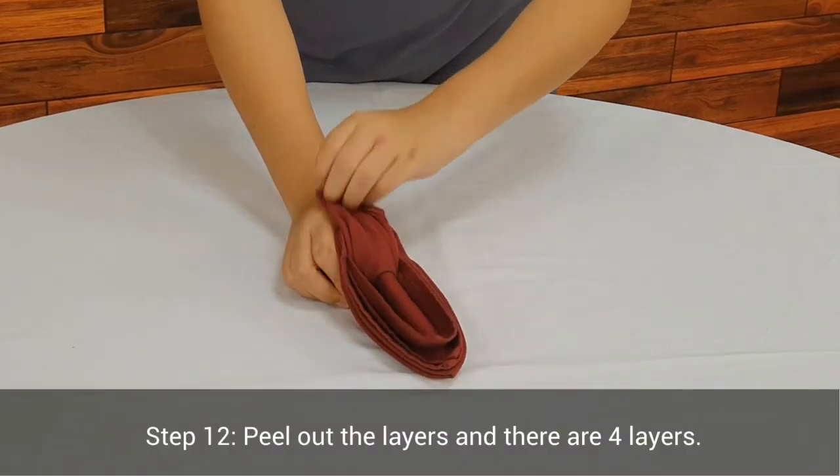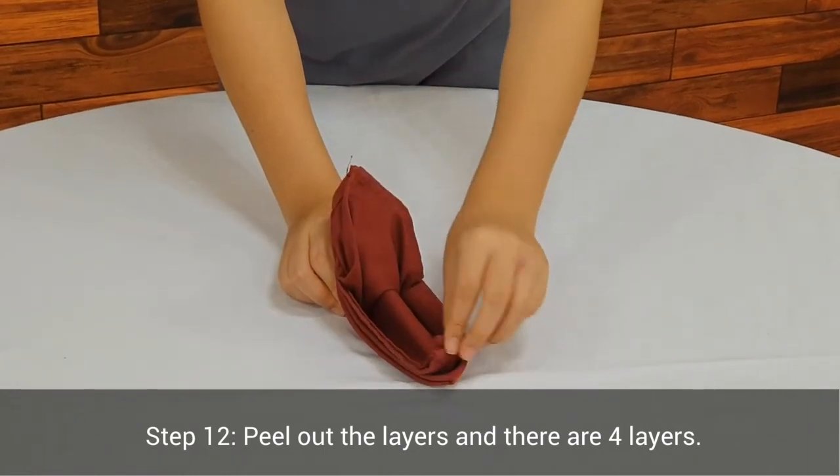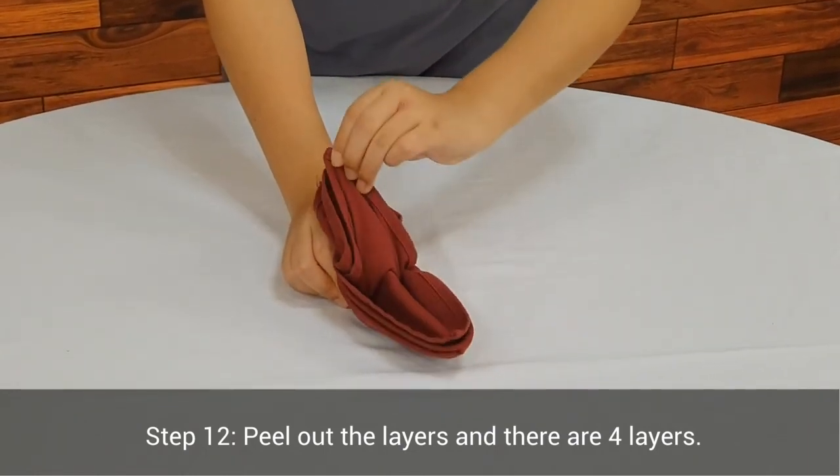Step 12. Peel out the layers — there are 4 layers.